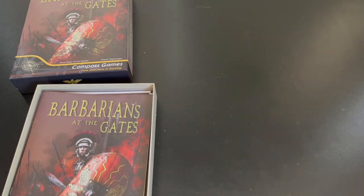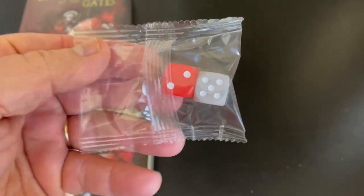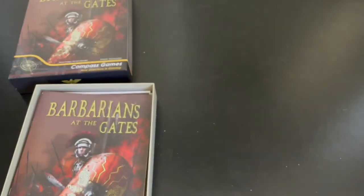Here's the dice, sealed for freshness. You'll notice these are not going to be stale — they're going to be crisp dice. You have a red and a gray one. Being a little sarcastic there.